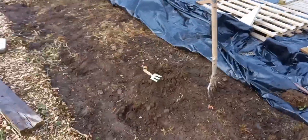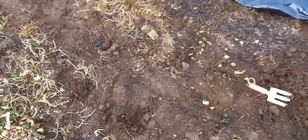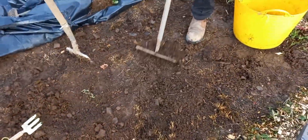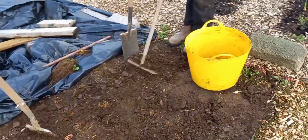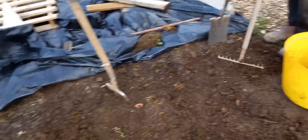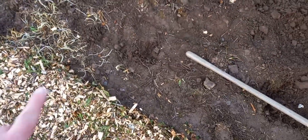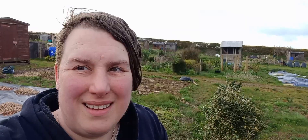We've pulled the top back and a lot of the weeds have died off really well — it's not too bad underneath, so really happy about that. Graham's just levelling it out a bit, and we're going to dig a row of potatoes just next to this woodchip path along here. We've quickly dug a little trench.